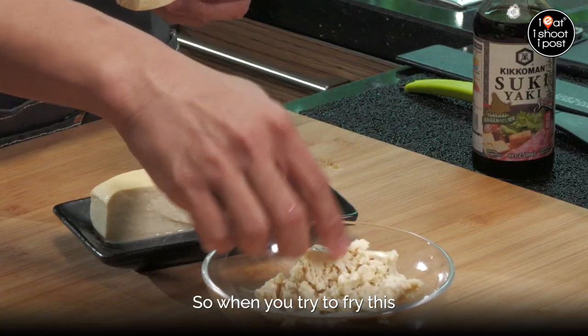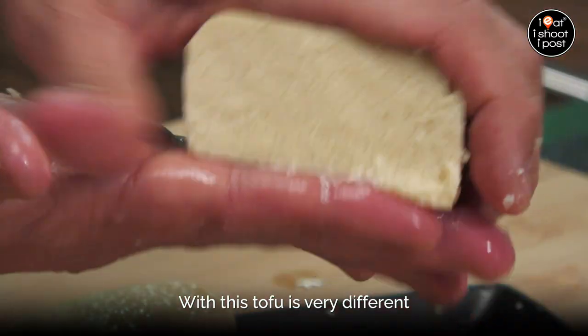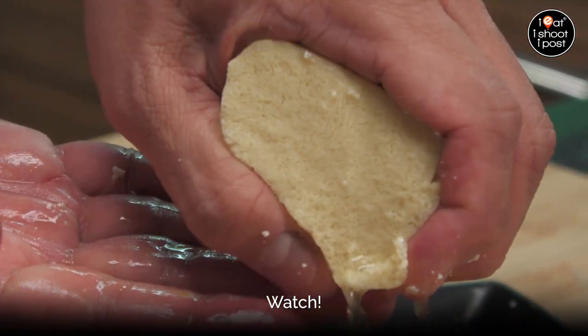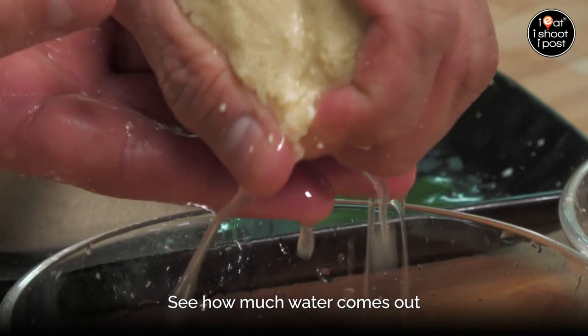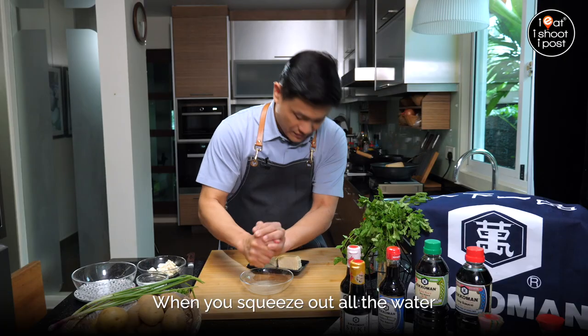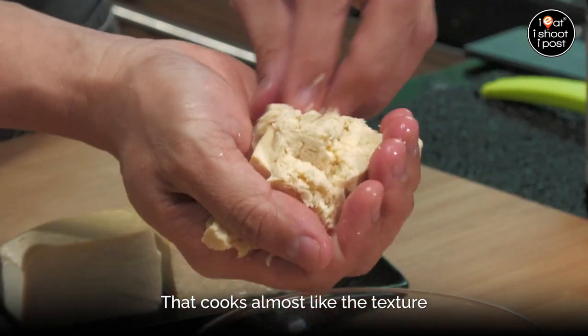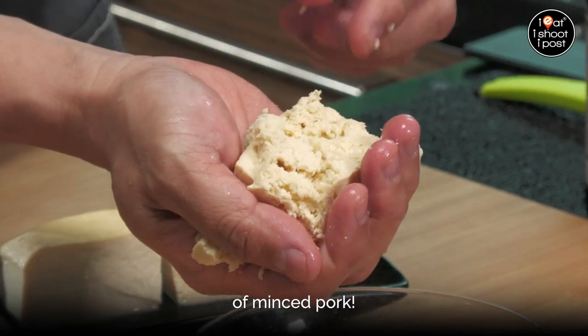When you try to fry fresh tofu, it's very mushy — not very nice, the texture is not like pork. But frozen tofu is very different. Watch how much water comes out when you squeeze it. You can squeeze out all the water, and then what you have is something that cooks almost like the texture of minced pork.